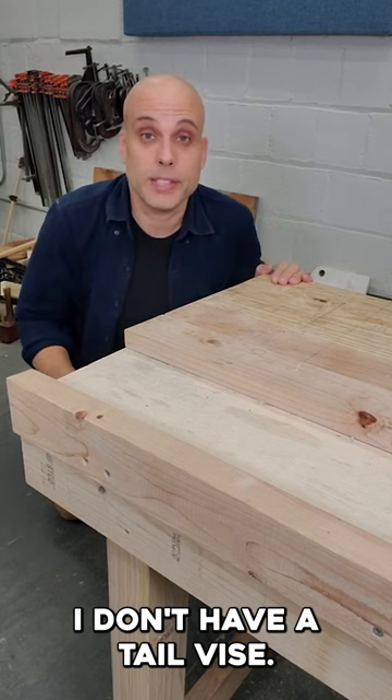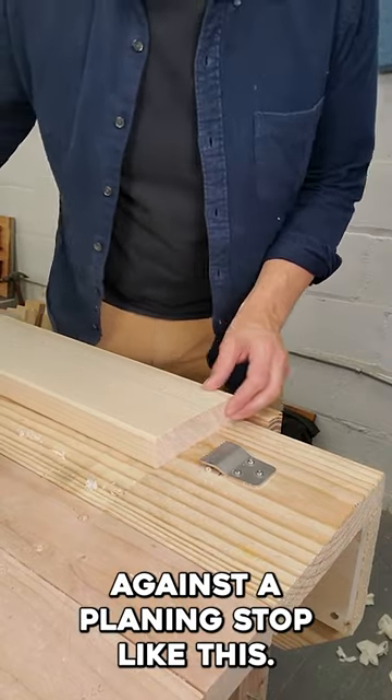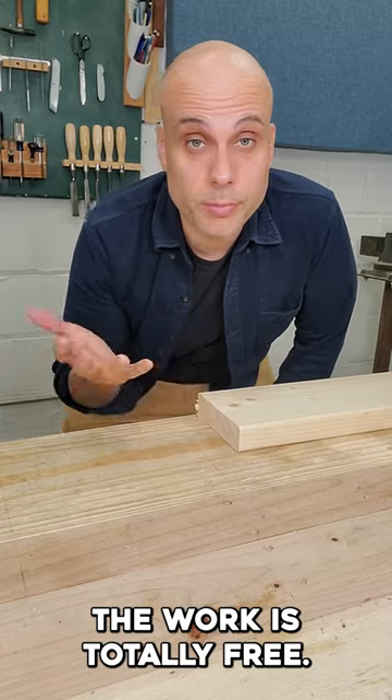On my workbench, I don't have a tail vise. In fact, I've never had one. I plane with my work against a planing stop, like this. And on the other end, I've got nothing at all. The work is totally free.